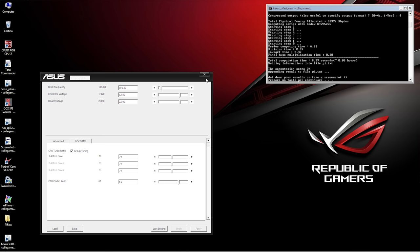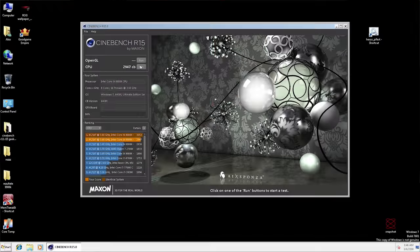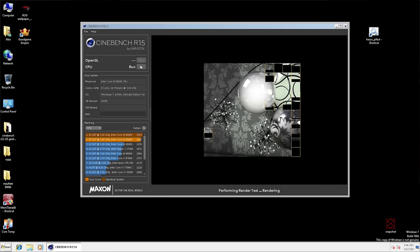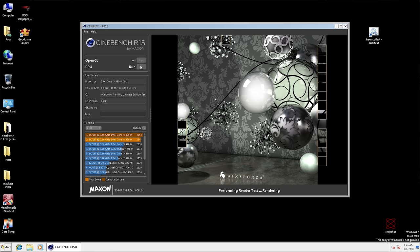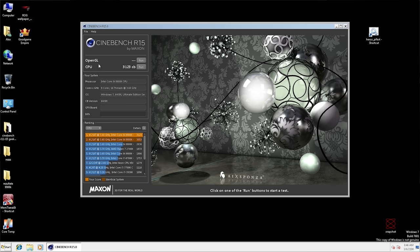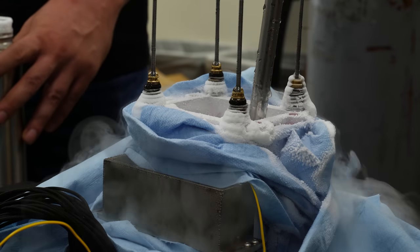Finally we moved to Alex's system, prepared for Cinebench R15 — a heavy multi-threaded load. Pushing the CPU to 7 GHz at 1.8 volts produces so much heat that even with liquid helium it's very hard to keep up with the temperature — the CPU produces more heat than the liquid helium can remove. We had to pre-cool down to minus 220 to minus 230 degrees Celsius to buffer the heat, then fire up the benchmark. We managed to score 3123 points in Cinebench R15.